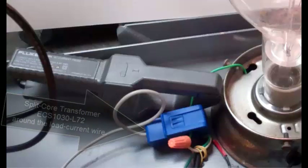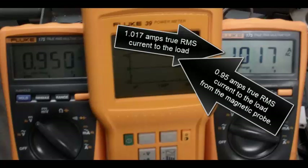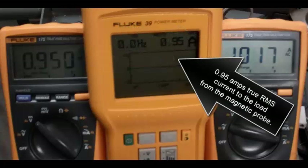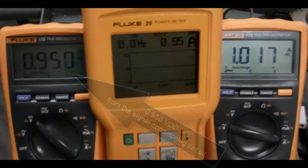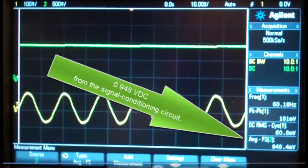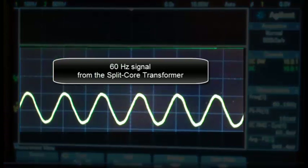A little over one amp true RMS current to the load, 0.95 amps RMS load current from the magnetic probe, and 0.95 volts DC from the signal conditioning circuit — 0.948 volts DC from the signal conditioning circuit on the oscilloscope — also a 60 hertz signal from the split core transformer.